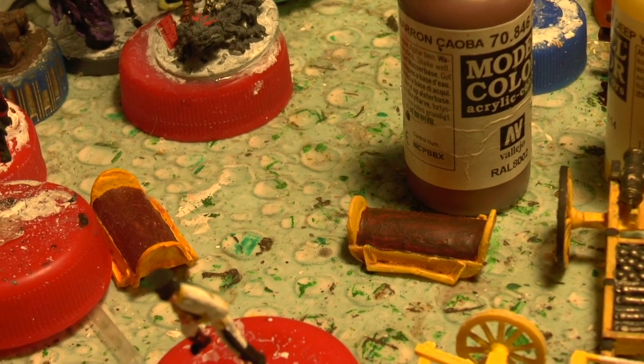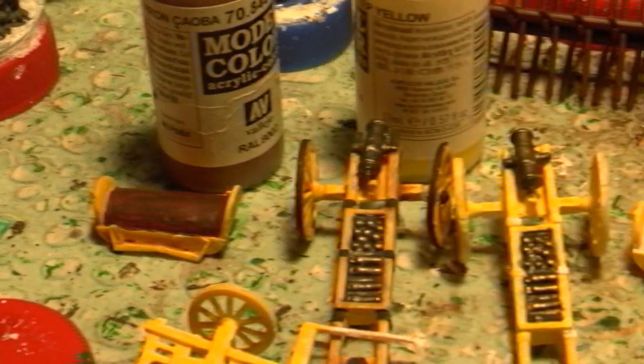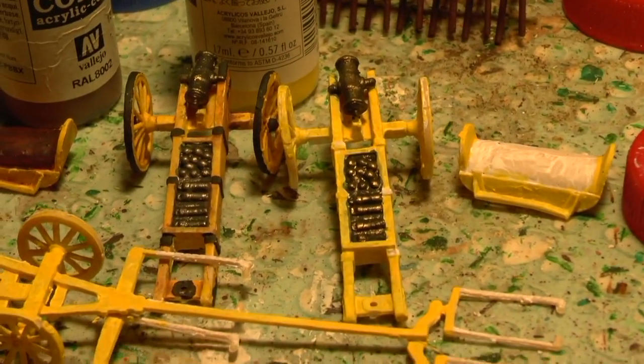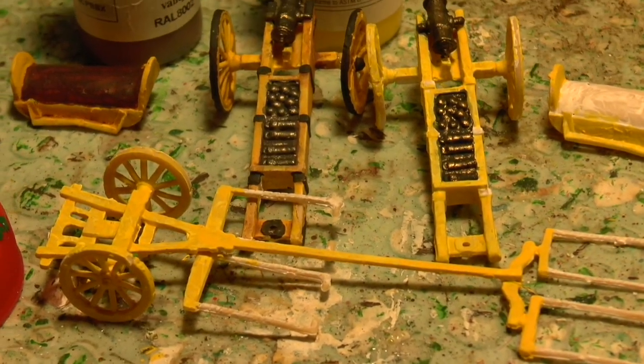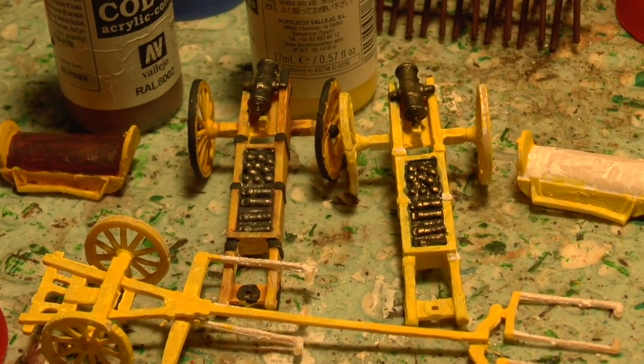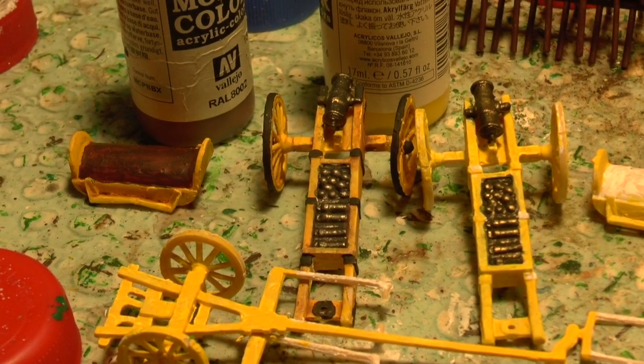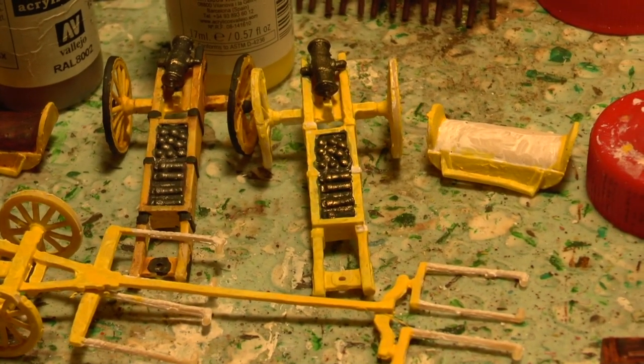Actually, the wash on the limber covers is raw umber, not mahogany. You can see the difference the wash makes - it's still sort of yellow, but a dirty yellow. There's still the seat to do on that one.